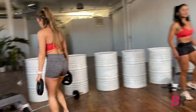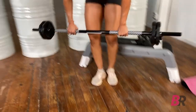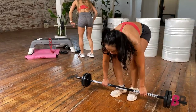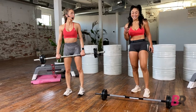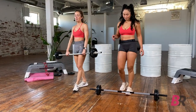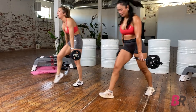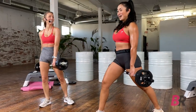Our very first exercise is the sculpt bar split lunge. You've seen this before with a squat variation. I'm going to watch where I'm standing because there's a lot of sweat on the floor — I don't want to slide out. That's 45 degrees. So we're going to step over that bar. You guys see that?